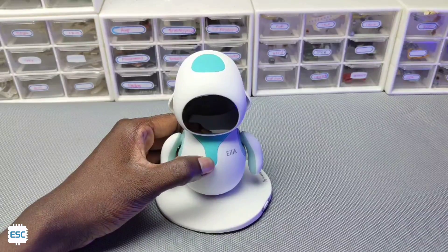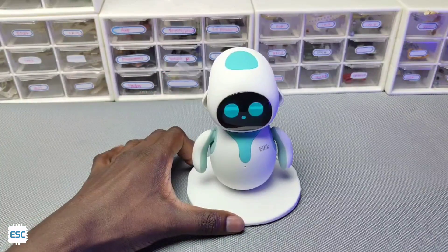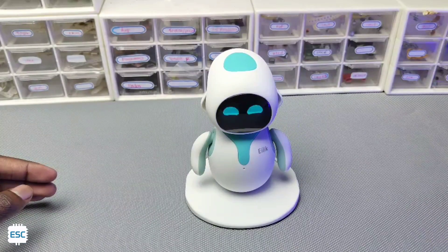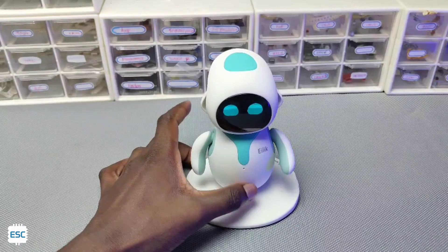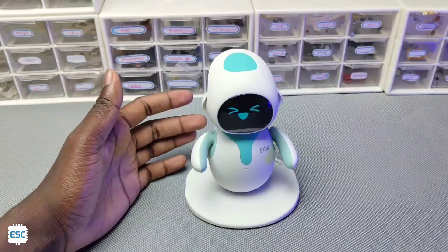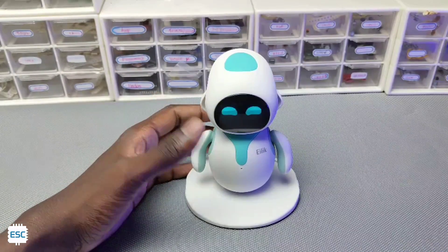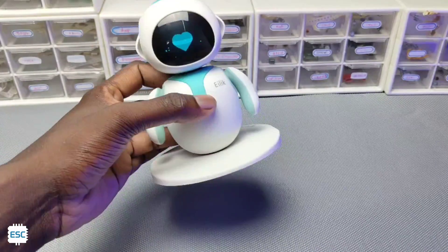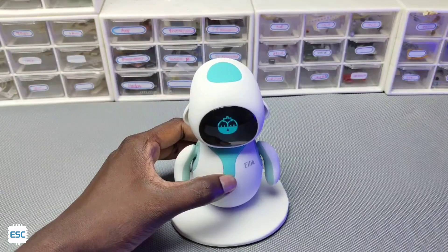We can turn on Alec by long pressing the button on the stomach. Alec has three touch sensors which are in the head, stomach and back. We can touch there and interact with Alec. On the downside of Alec we can see an IR proximity sensor. We can navigate the Alec menu by pressing the button. To select a function, tap on the head.